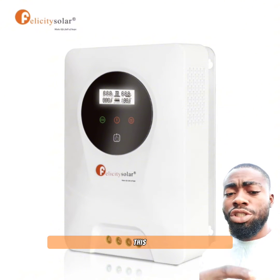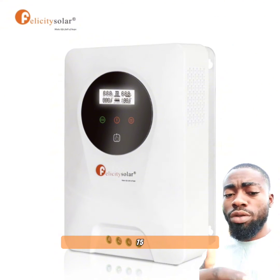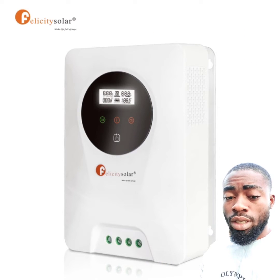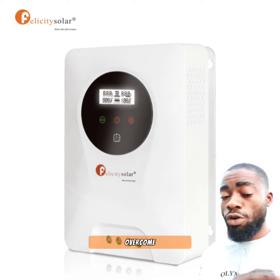One is the temperature. This charge controller has the ability of working from minus 25 degrees Celsius up to 75 degrees Celsius, which was an initial problem for most charge controllers. They have overcome that issue.